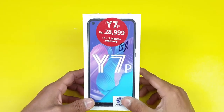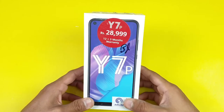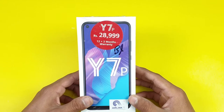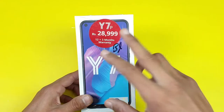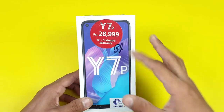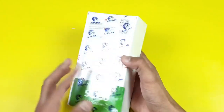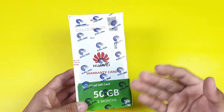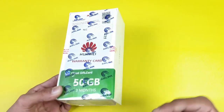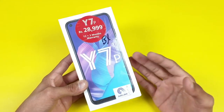Hey guys, welcome to the unboxing of the Huawei Y7P. This phone is finally available in the Pakistan market, costing around 29,000 PKR. It comes with a 15-month warranty according to the sticker on the front. The box shows the phone from the front with a punch hole display, and on the back we have a warranty card and a 50GB Huawei Cloud gift card, valid for three months. Let's see what Huawei has to offer in this price range.